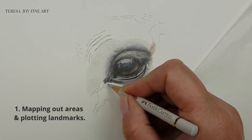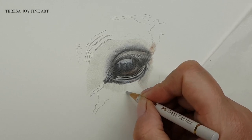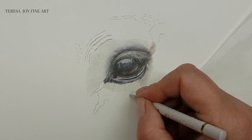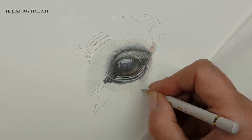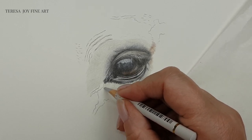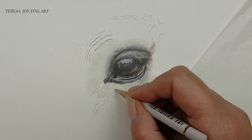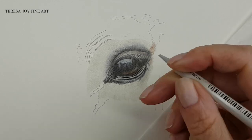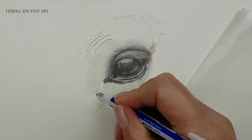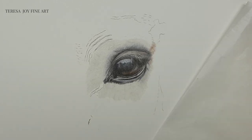The first reason I use a base layer is to map out or plot the areas on the portrait. As I'm working around the horse's eye, I use the lightest coloured pencil to start plotting the direction of the fur and any important landmarks. Using a light coloured pencil means that if I make a mistake, I can easily rub it out and correct the direction of the fur.